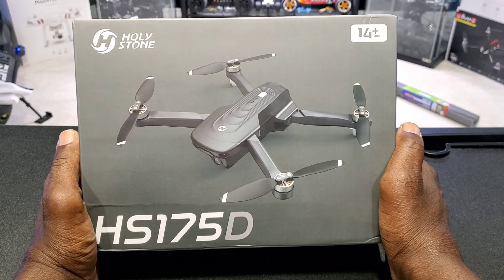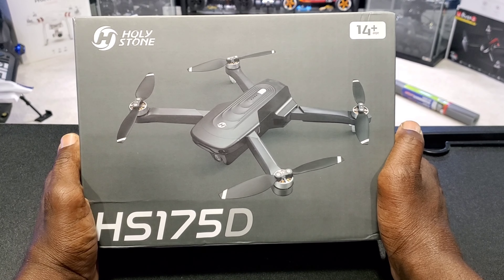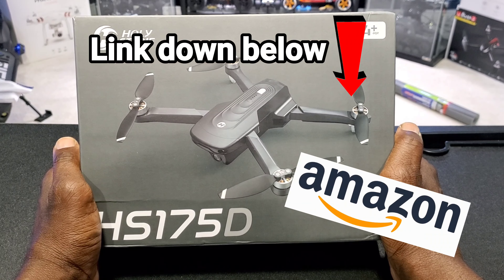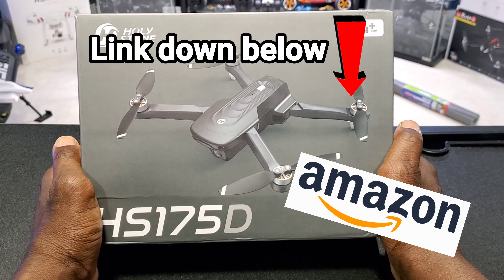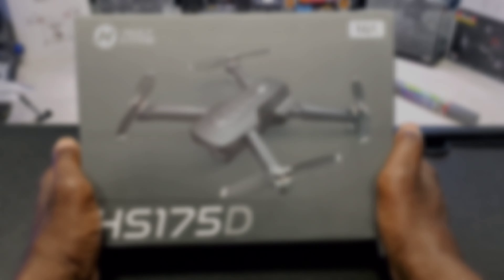What's up guys, ToronRC here. Check it out — it's the Holystone HS175D, a brushless 4K foldable GPS drone. This was sent to me by a seller on Amazon. I'll put a link down below if you guys want to pick one up. It also has a coupon code, so let's check it out.